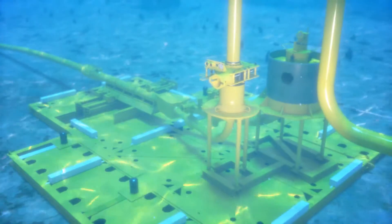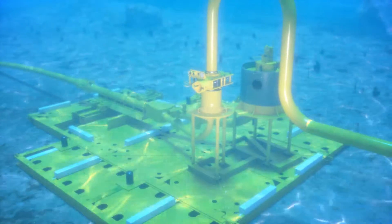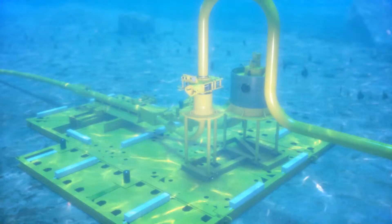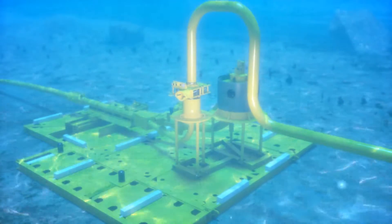The Oil States Multi-Segment Clamp is a robust clamp-style connector for deep water applications. The clamp is designed for quick, easy installation of jumpers, tiebacks, and flow lines via ROV interface.